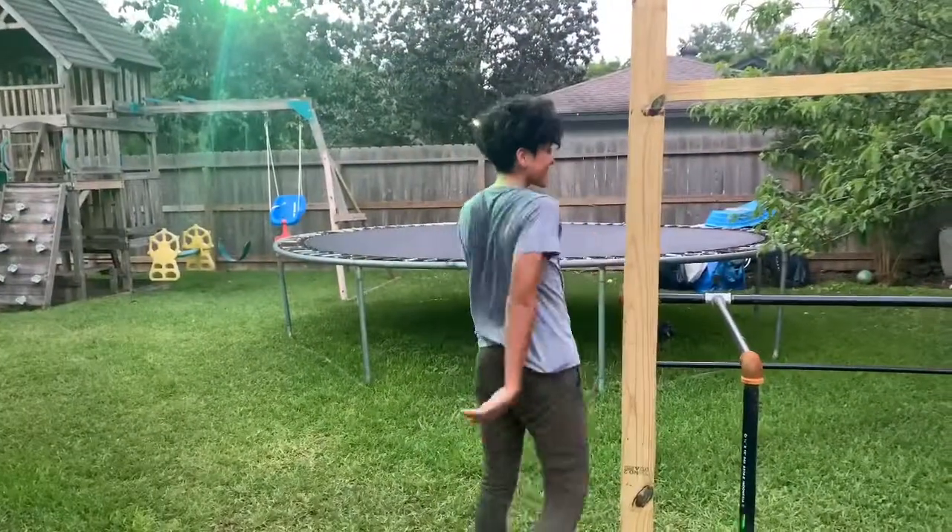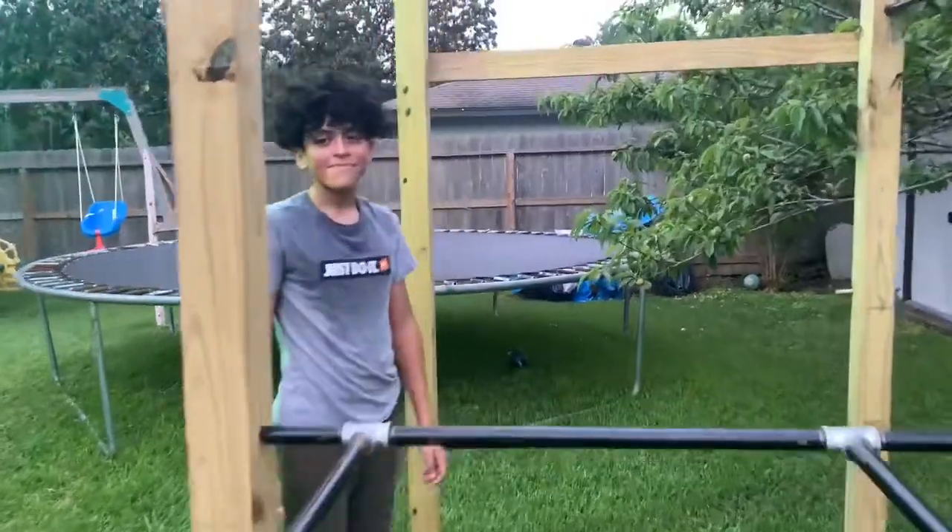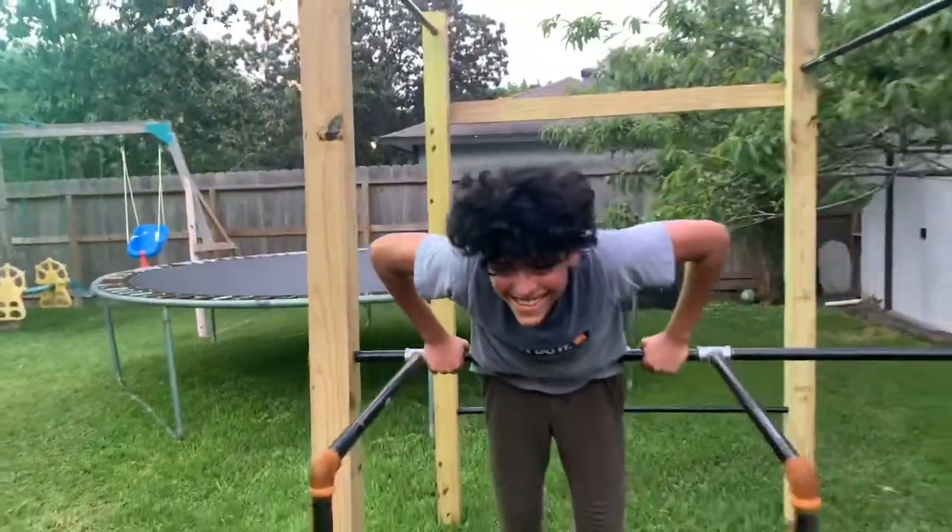What's up guys, I'm back with another video — sorry I haven't recorded in a while. Since we're in quarantine I got something for y'all. It's me, Aaron, and I also have my brother Jacob. Say hi, Jacob.